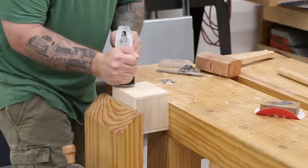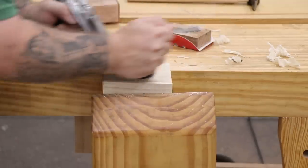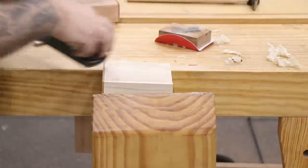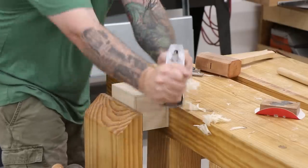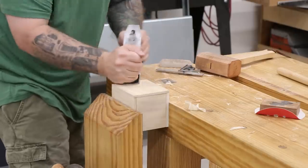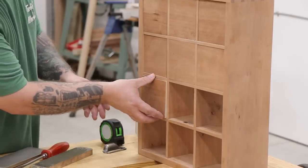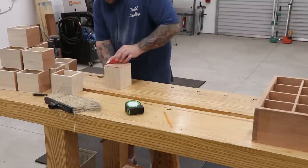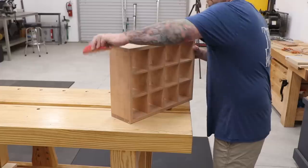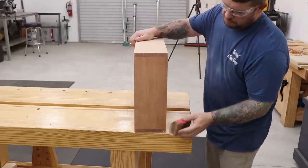Once the glue has had some time to dry I can start fitting the drawers to the case. I'll do this with a hand plane by removing a little bit of material from the sides and the bottom until I get a good tight fit, making sure the pin nails are down far enough that I don't hit them with the plane blade. The next step is to go over the drawer fronts and the case sides with 220 grit paper and a sanding block to get the project ready for finish.